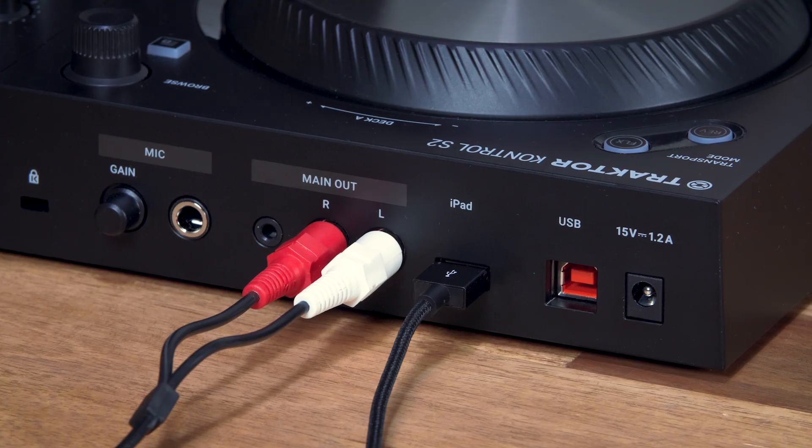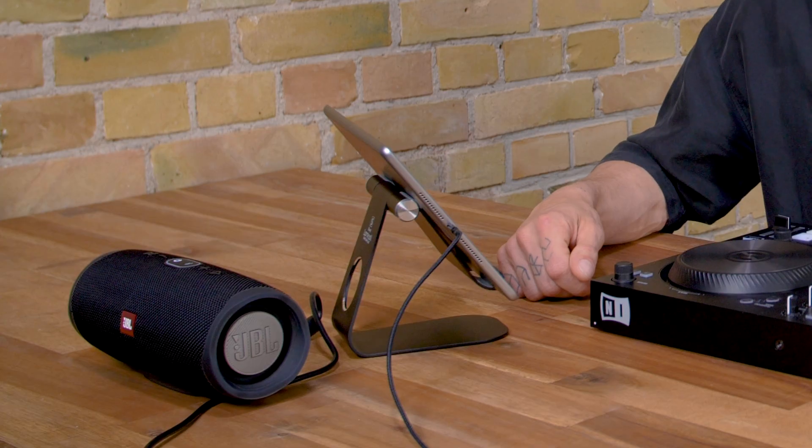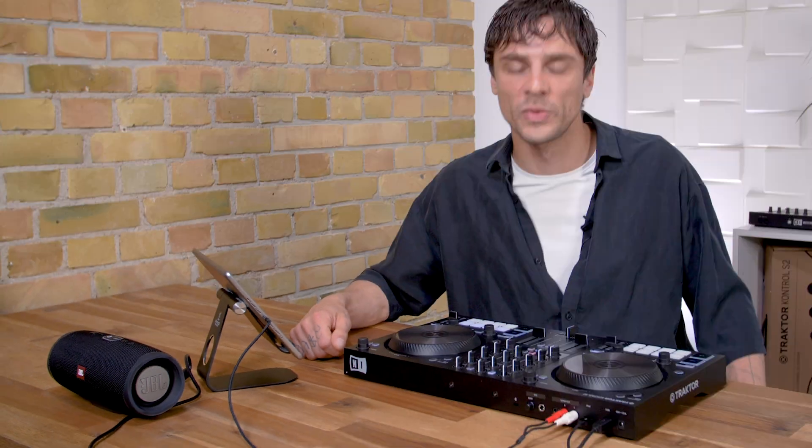When using the iPad you also have to power up the S2. If you're on the go you can do this via USB from a power bank or a speaker that can output power. Or alternatively you can use a power supply which will simultaneously charge your iPad.